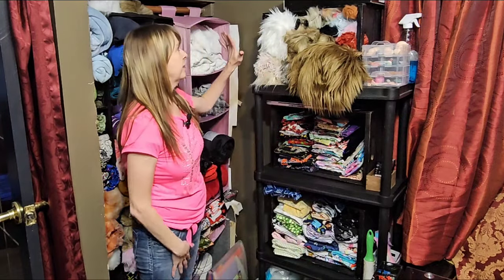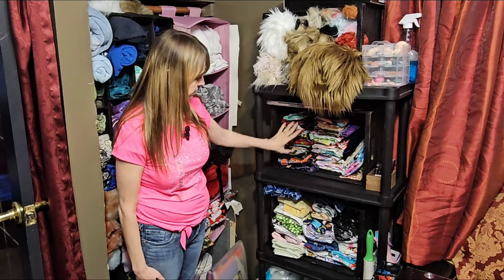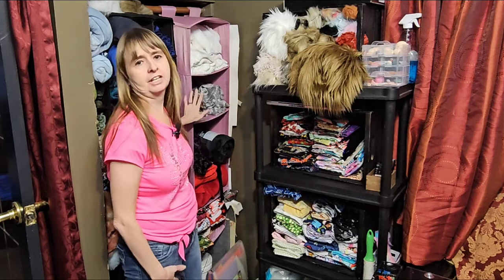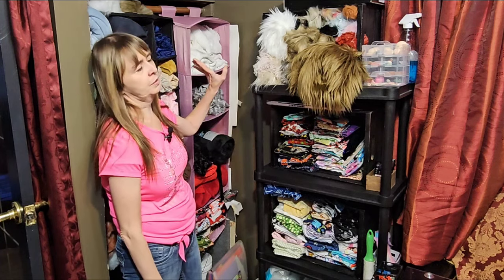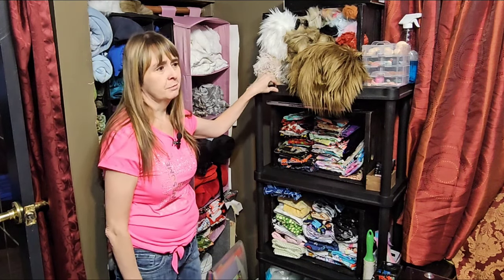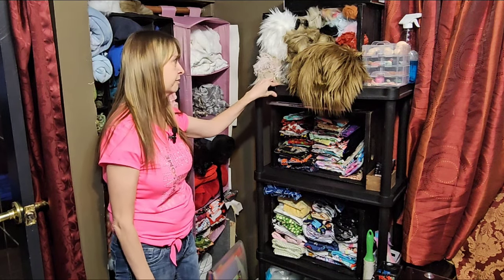Next over here is my faux fur, and I also keep some smaller print cottons and smaller print fleeces on this shelf. I would love to keep it all in the hanging method but unfortunately I don't have the space, so this is what I have to work with. These plastic shelves — I get these from Walmart, also available at Canadian Tire in different sizes. They're pretty sturdy for what they are.